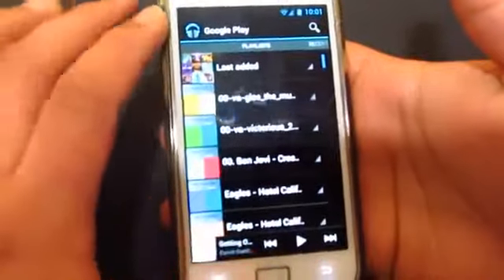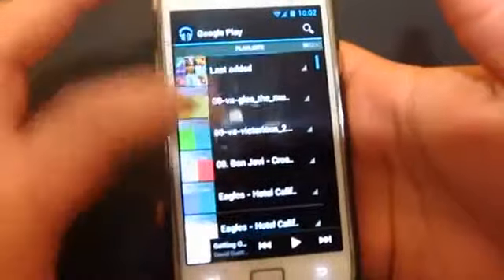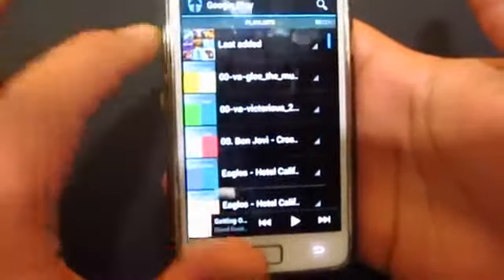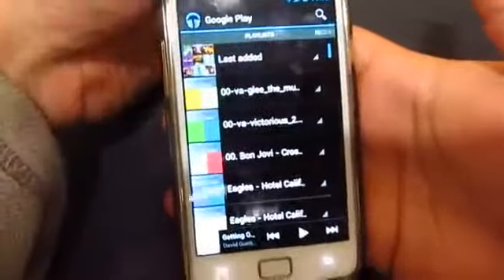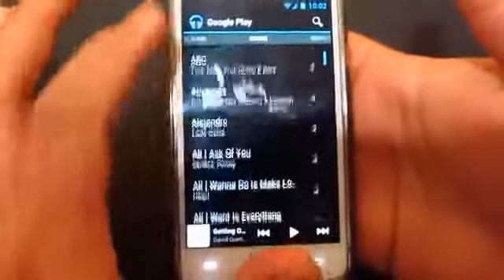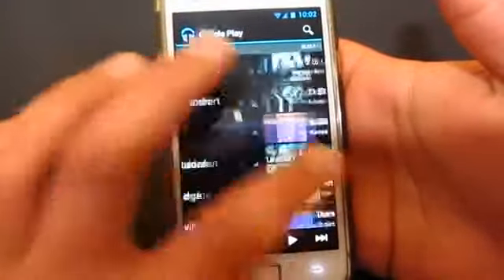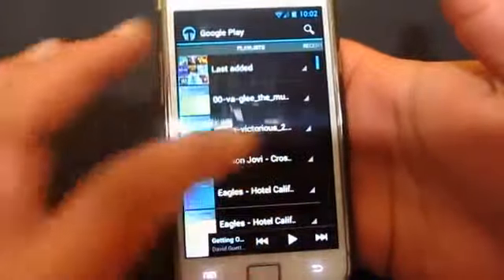As you can see, Google Play Music is a complete entertainment package. Not only does it have a different look compared to other music players, but you get a really nice music experience with a variety of settings, some cool features, and different layouts.